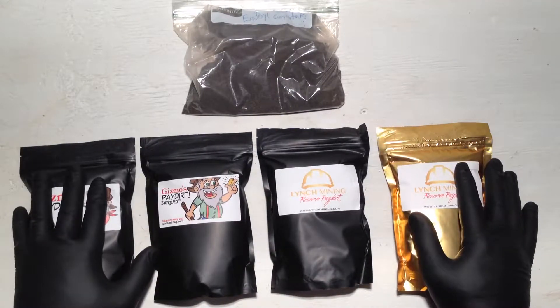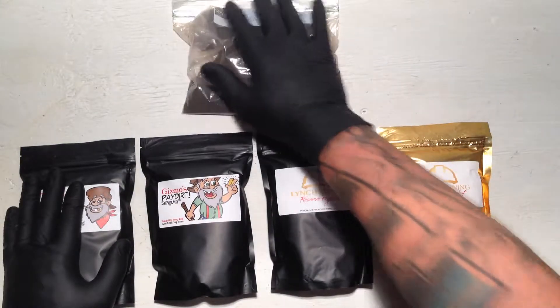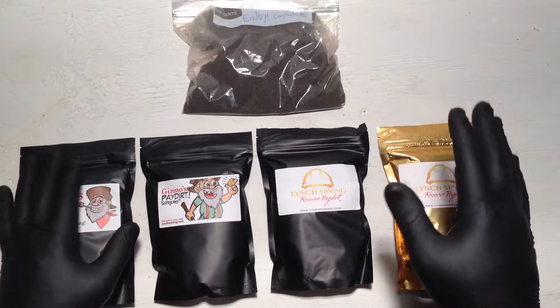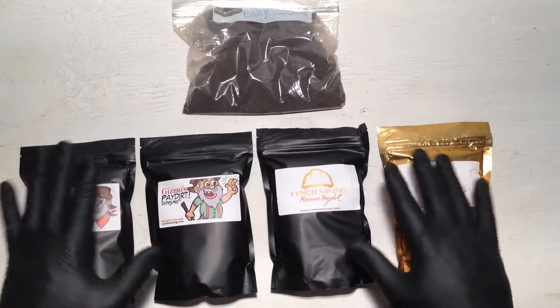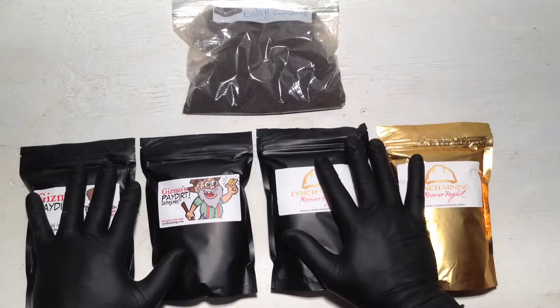I'm going to be doing reviews on the 5th, 10th, 15th, 20th, and 25th, and then possibly the 30th as well. I'm also going to throw in an equipment review.